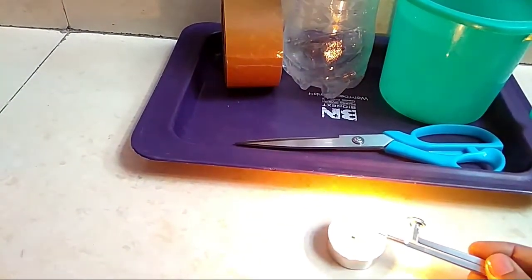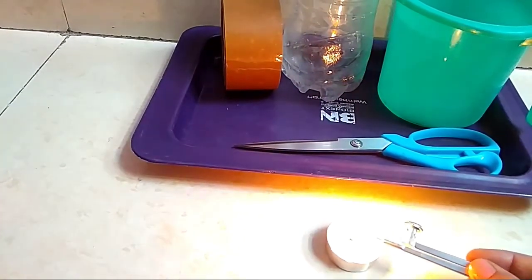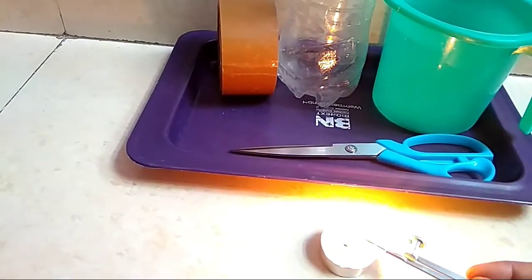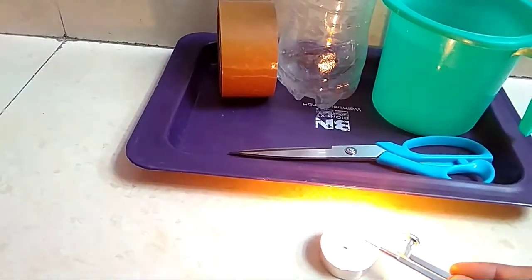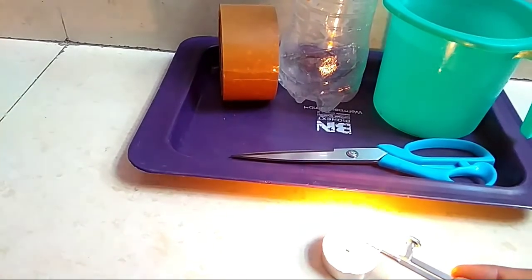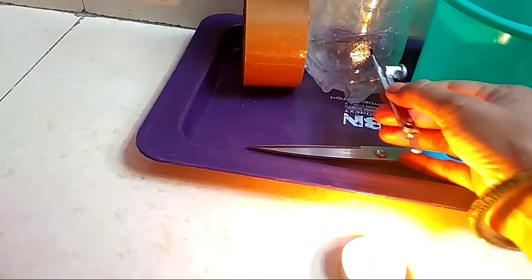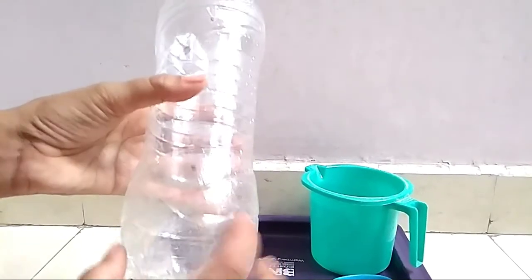I will make three holes near the bottom of the bottle, all at the same distance from the top of the bottle. The compass tip is warm enough — I will make the three holes like this.